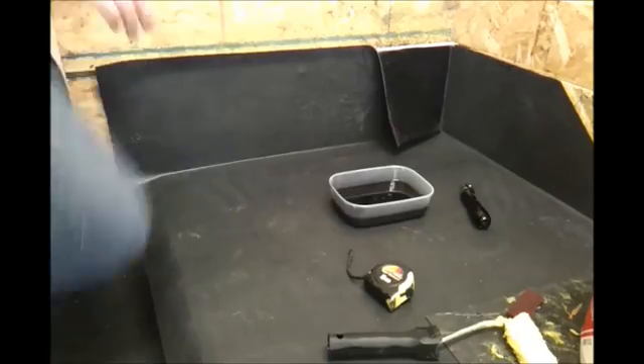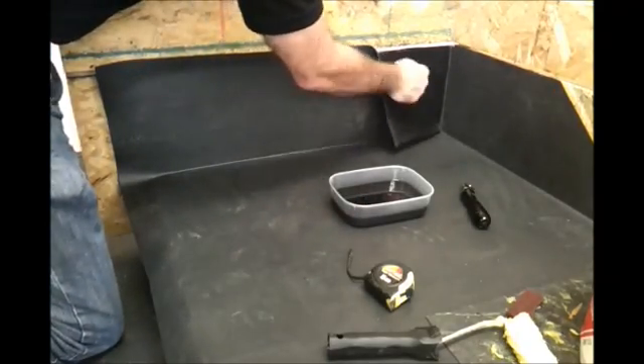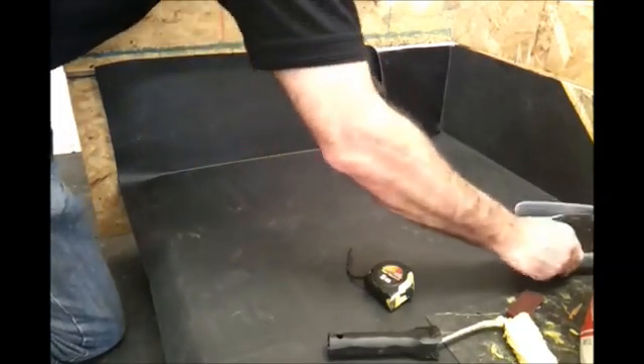When it's sufficiently tacked off, we'll offer the sheet up to the back wall and it should stay in position.